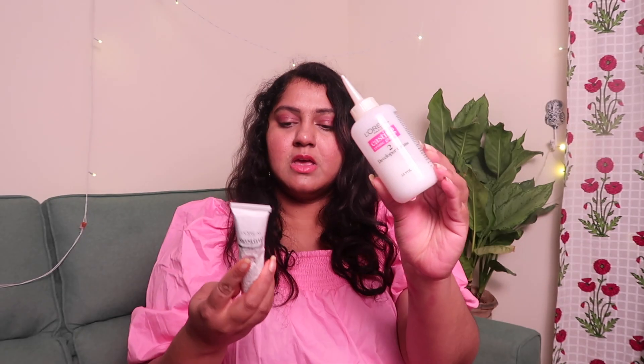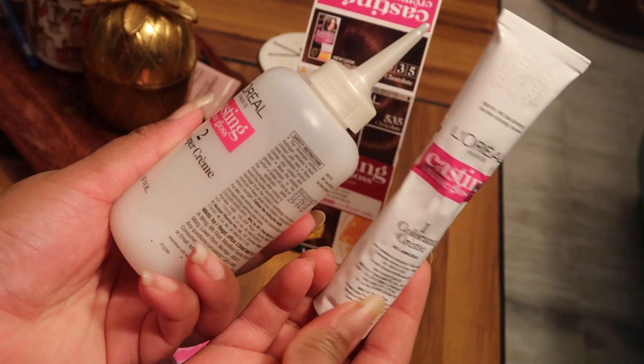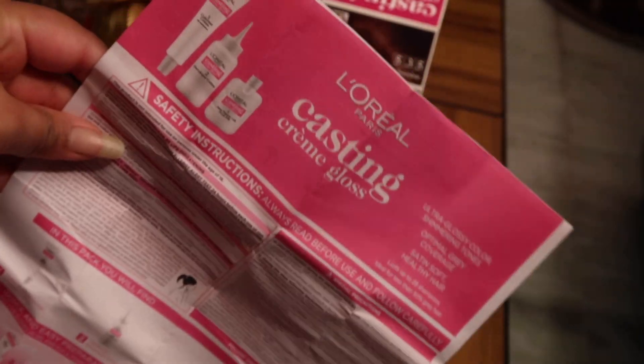It comes with a developer cream and the L'Oreal Paris Casting Cream Gloss color — those are the components. The last step is the shine mask, which is to be used after washing. It also comes with an instruction manual and gloves. I'm just going to change into an old t-shirt to make sure we don't get any color on it.